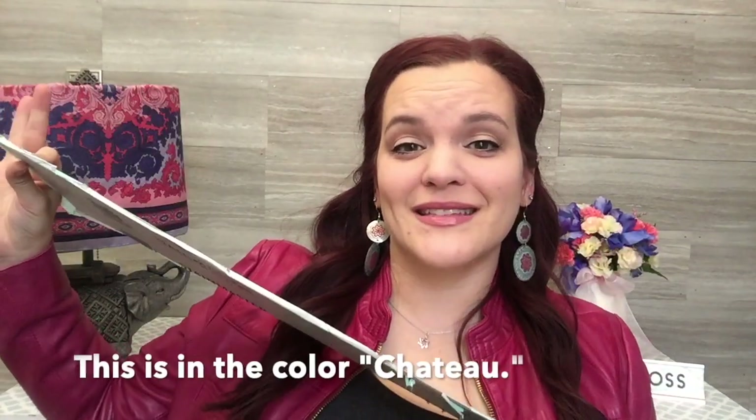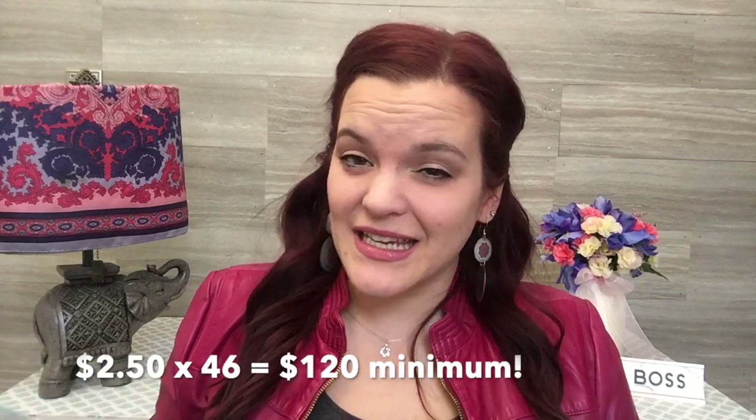We went to Lowe's and we picked up a case of this Stain Master Luxury Vinyl. This is actually a peel and stick flooring that we bought, and it was only around $1.30 per square foot, whereas a real shiplap wall will cost you $2.50 at least and can cost up to $7 per square foot. So this is much less expensive.